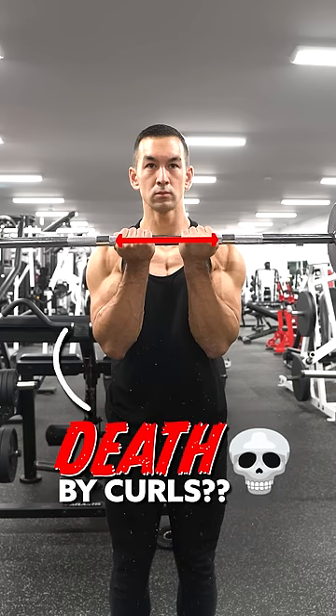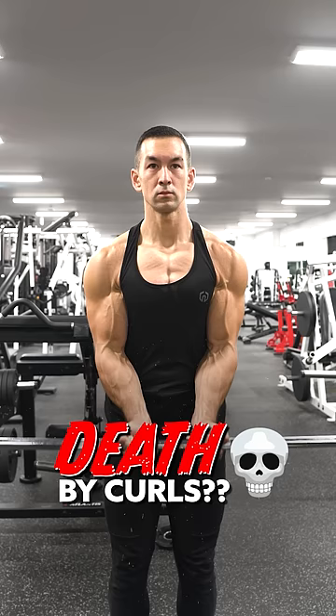Will your biceps shrivel up and die a horrible death if you perform narrow grip barbell curls? Probably not, however, I still wouldn't recommend this variation for the simple reason that there are just better alternatives available.